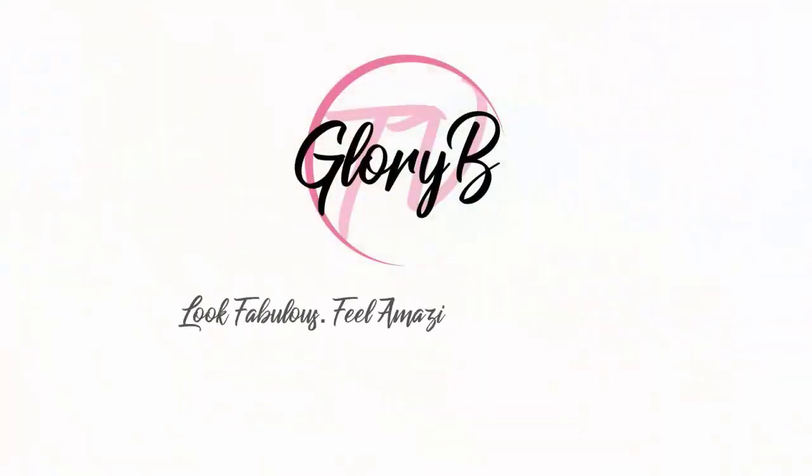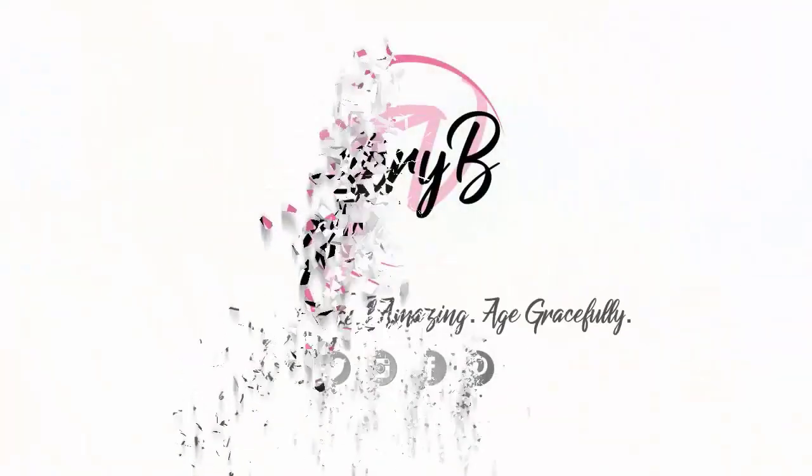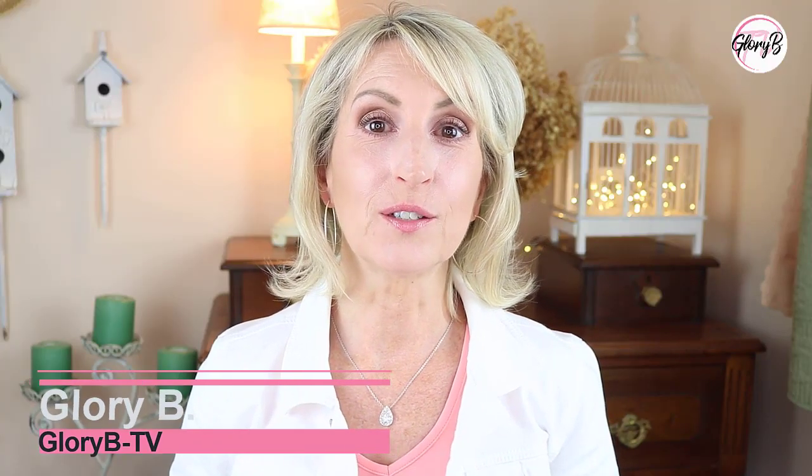I'm demoing a glowing bronzer and a lip icing for women over 50. Hi, I'm Glory B and this is Glory B TV, a lifestyle channel for mature women who want to look fabulous, feel amazing, and age gracefully.